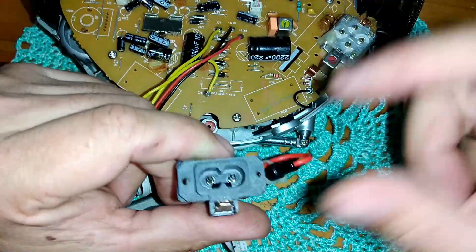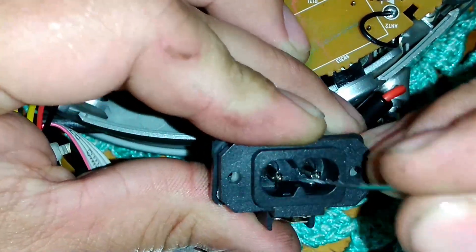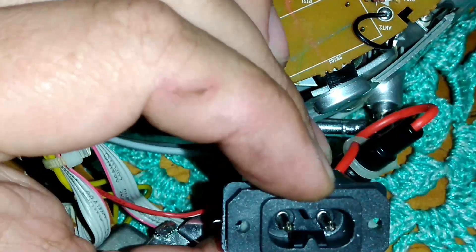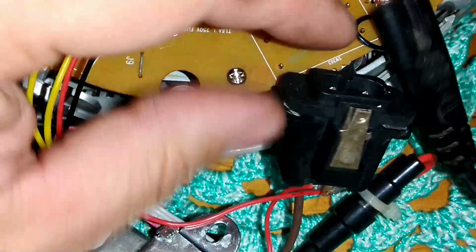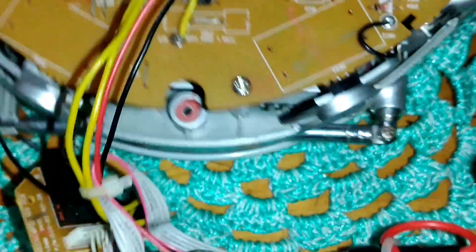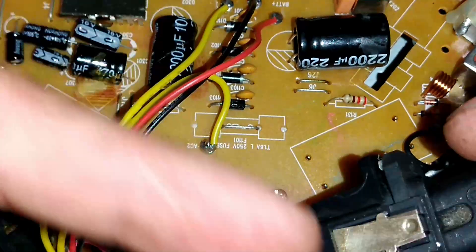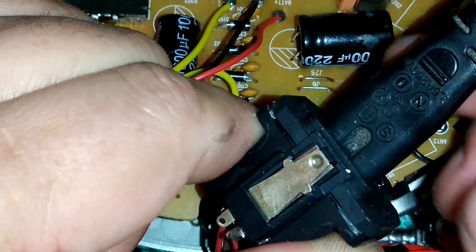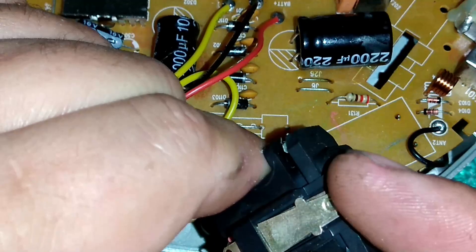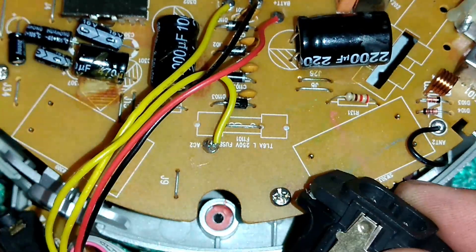Vamos iniciar vendo essa tomada. Como é um rádio a pilha, nós temos um sistema aqui dentro dessa tomadinha: uma espécie de chaveta. Ele empurra essas duas chapas metálicas — uma encosta na outra quando a gente conecta o cabo de energia. Essas duas chapas fazem a ligação na ponta retificadora, liberando a energia do transformador, fazendo com que a alimentação chegue na placa do rádio. Quando nós tiramos o cabo de alimentação, nós liberamos a alimentação das pilhas no circuito. Esse sistema funciona para que a gente não acabe danificando as pilhas com a voltagem da tomada. Esse sistema aqui aparentemente está funcionando.